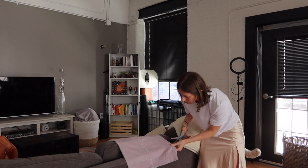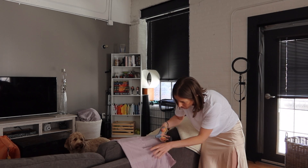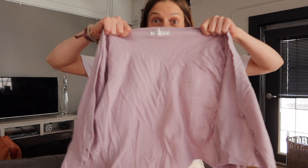I feel a lot more confidence in cropping the sweater, so that's where we're going to start. All I want to do is just cut some length off of the bottom to make it a cropped length. The sweater has been cropped — let's see how I like it.